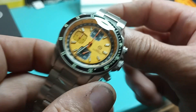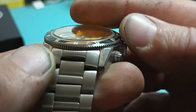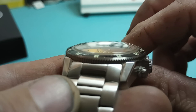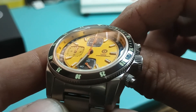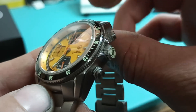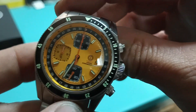Back to this watch — it does have a very deep rehaut. Like it's a slightly domed sapphire, just not a lot, just a little bit of dome — just enough for a little distortion. And you've got your tachymeter speed ratings for the mile and all that stuff around that outside edge.